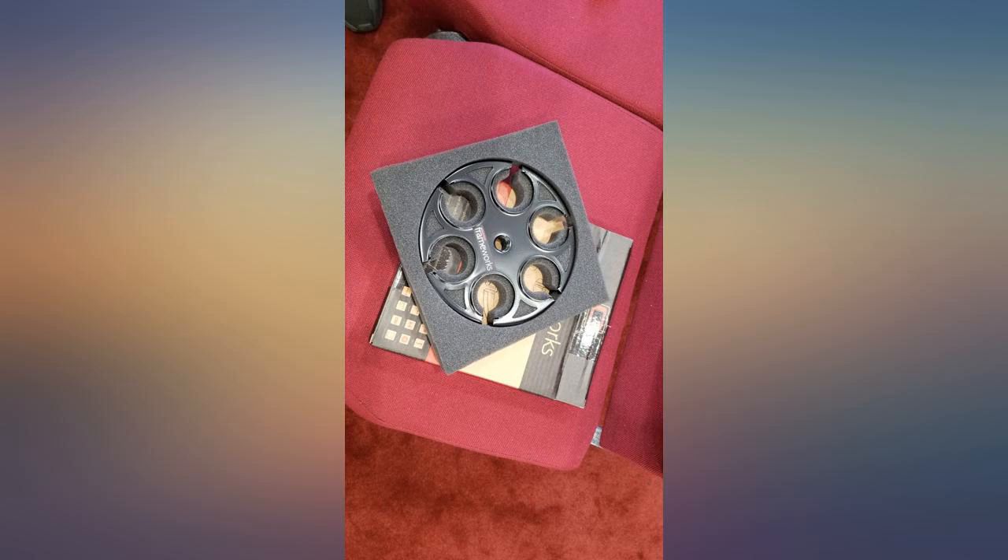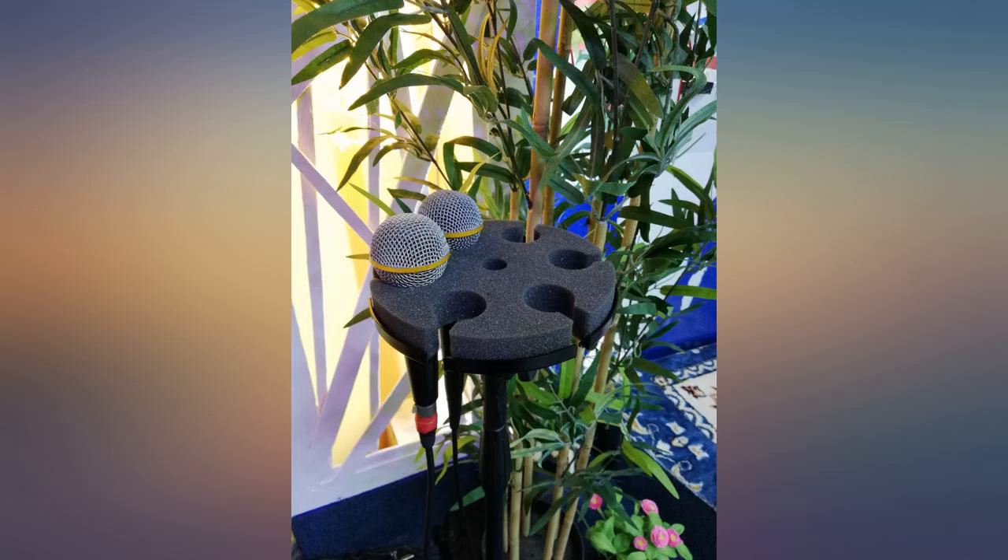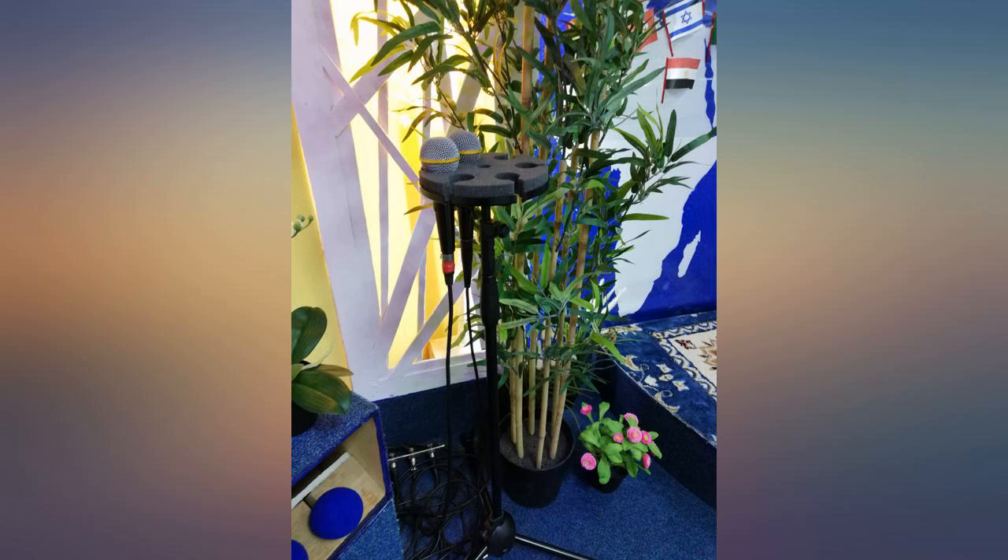This doesn't fit tightly on the mic stand and is missing enough to allow me to tighten it down. It is lightweight and sturdy, but not secure on the mic stand.